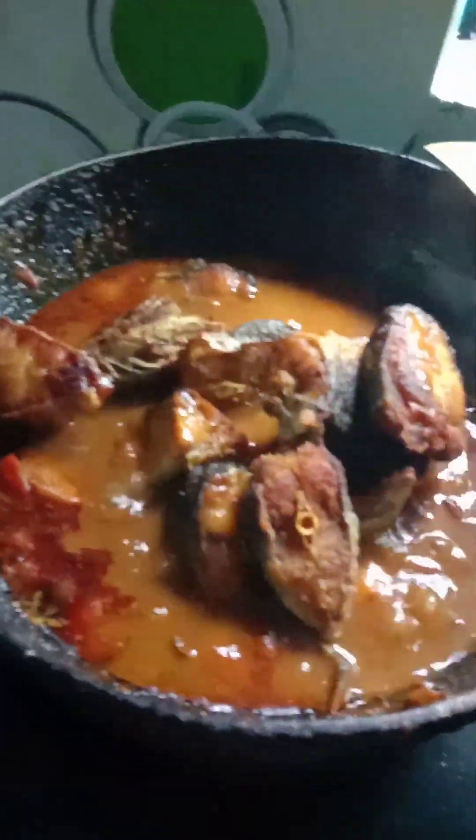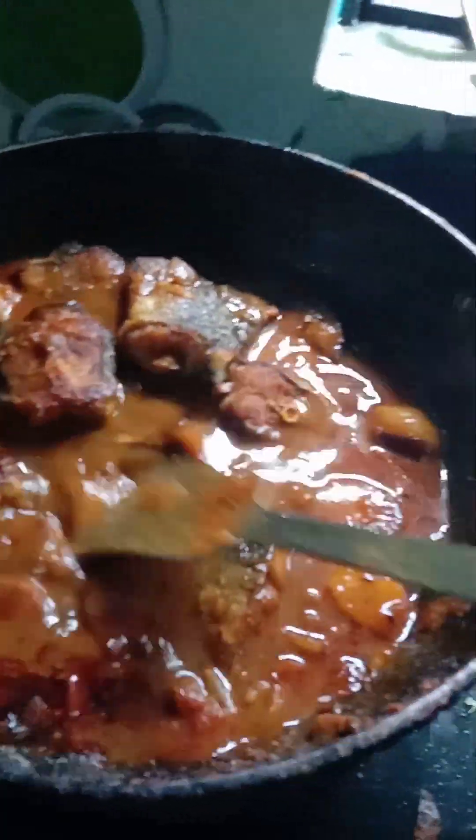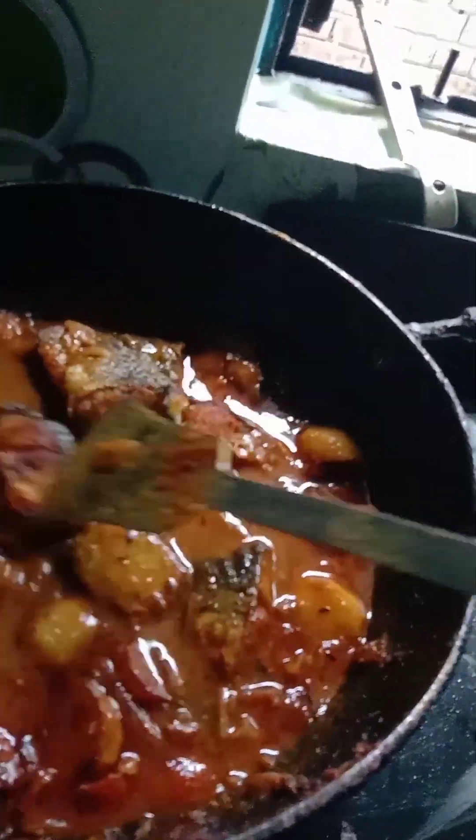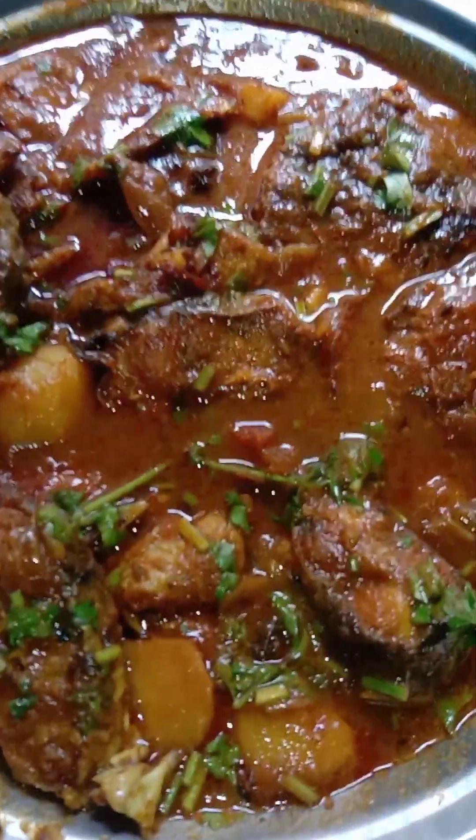This is a very nice recipe for you, and you can see it in the middle of the morning.